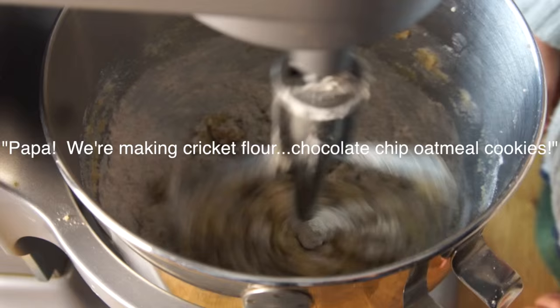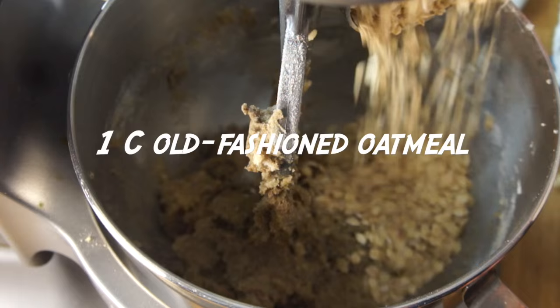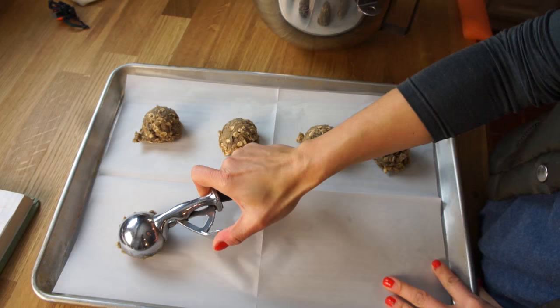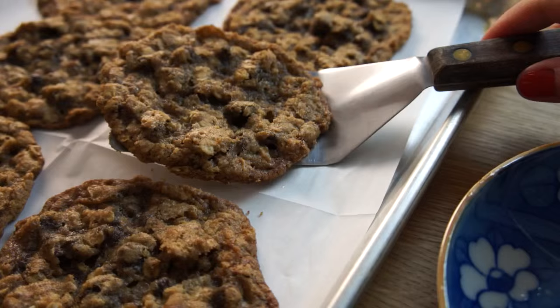Papa! I'm making cricket flour chocolate chip oatmeal cookies! Lastly, we're going to add 1 cup of old-fashioned oats and 3/4 of a cup of chocolate chips. Then just mix briefly until everything is combined. We're going to use a small ice cream scoop and scoop the dough onto a parchment-lined baking sheet. Bake in a 350-degree oven for 9 to 12 minutes — and there you have it! Cricket chocolate chip oatmeal cookies.